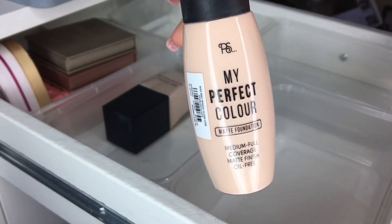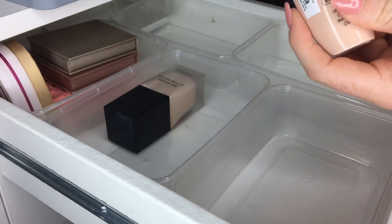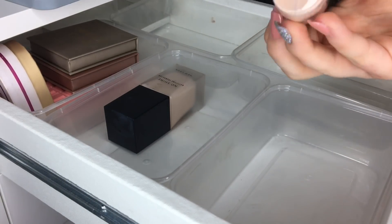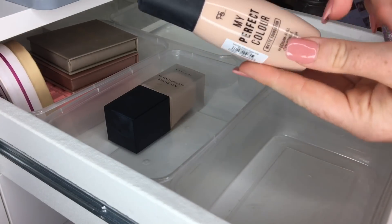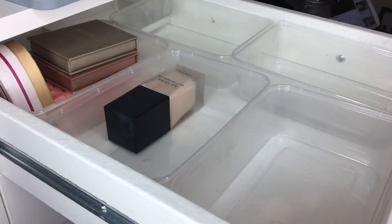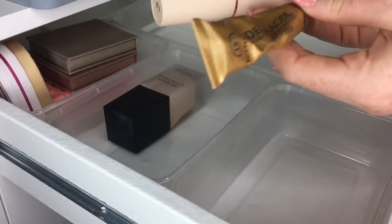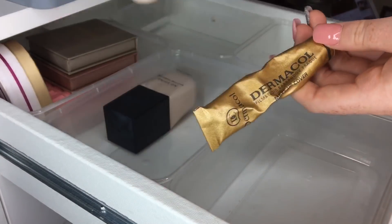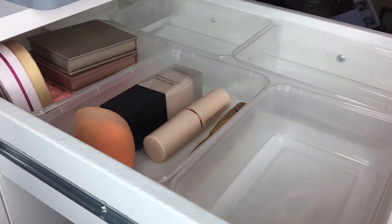The My Perfect Color from Primark — I'm giving this away because it's well-used and I know my colleague will get great use out of it since we're pretty much the same foundation and concealer shade. I'm definitely keeping my Dermacol foundation and my Revolution stick foundation. So I've only got three foundations now, which is probably a lot more reasonable.